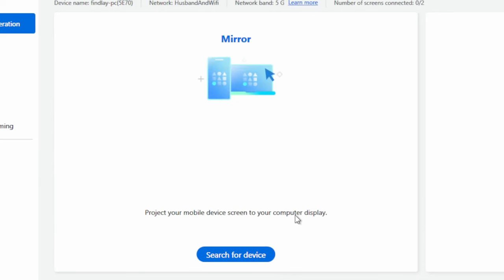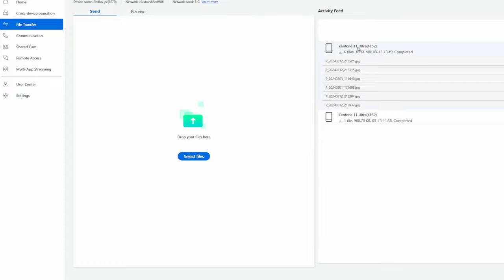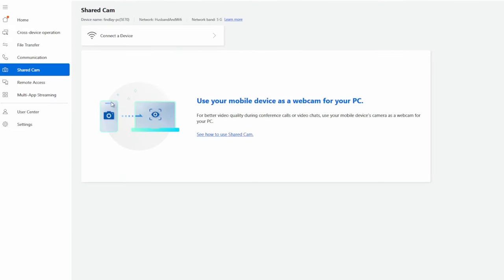For PC integration, look no further than GlideX by ASUS. Download the app on PC — it should already exist on the phone. You have mirroring, which puts the phone screen on the PC and lets you control the phone with your mouse and keyboard. Extend makes your phone an additional monitor for your PC. File transfer works like Quick Share — instantly move files between devices, which I used exclusively to pull photo and video off the phone for editing. Communication lets you answer calls or send texts from your PC, and Shared Cam turns your phone's camera into a webcam.